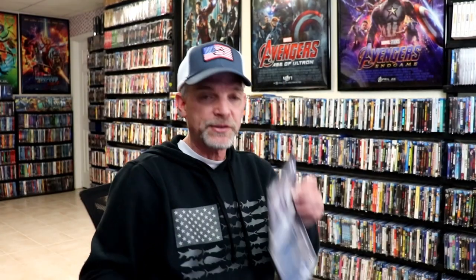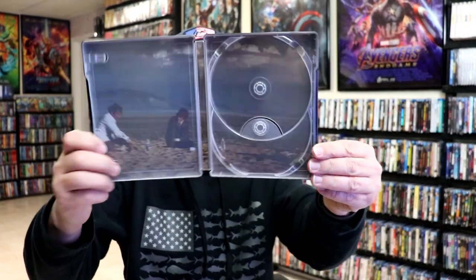And we do have some inside artwork. Overall this is a beautiful looking steelbook, so I'm really happy to have this one added to the collection. I've never seen this film before so I'm definitely looking forward to checking this one out.